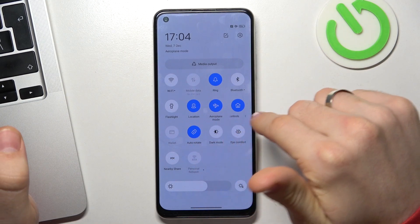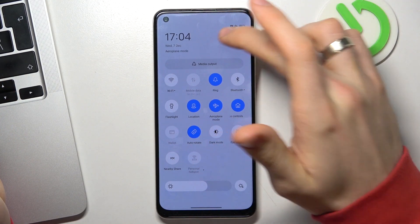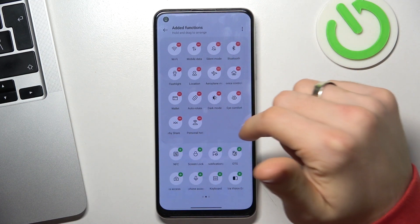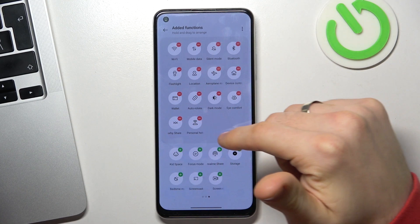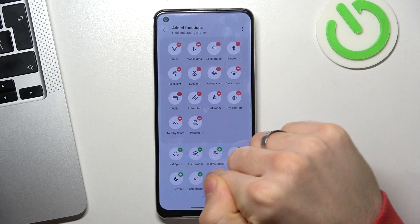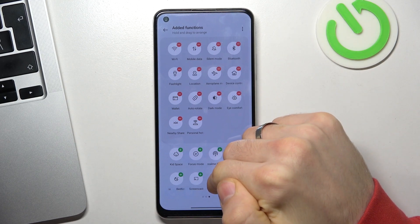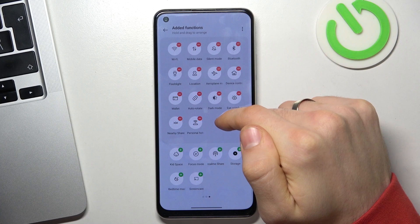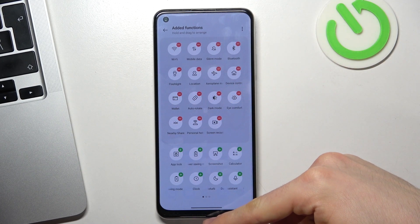The third way to take a screenshot is clicking the screenshot button on your control panel. In my version of ColorOS I don't have this option — note that's screencast, not screenshot — but if you have the screenshot option, you need to drag it from the bottom part of the screen to the upper part and click on that button to take a screenshot.